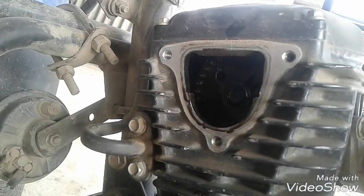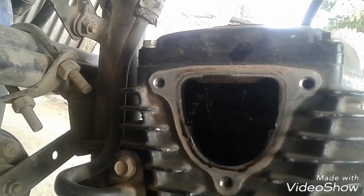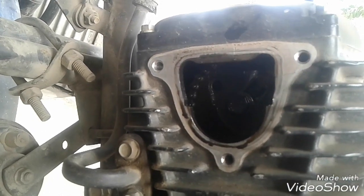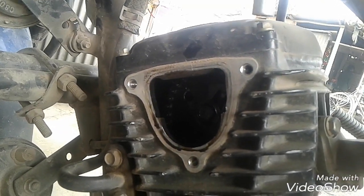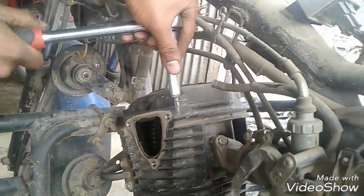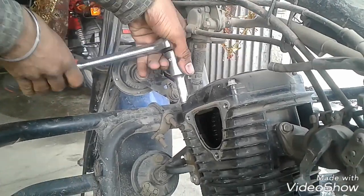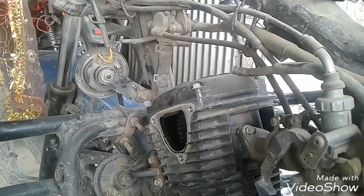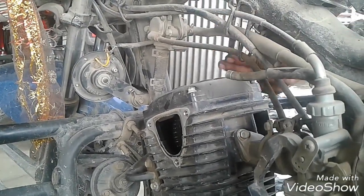This is the timing chain. The timing chain has 8 numbers and it has 12 numbers.